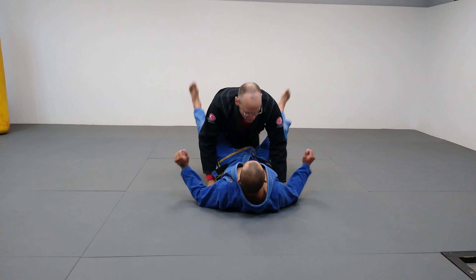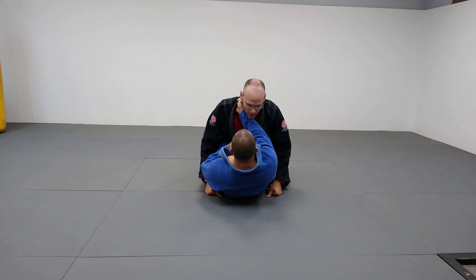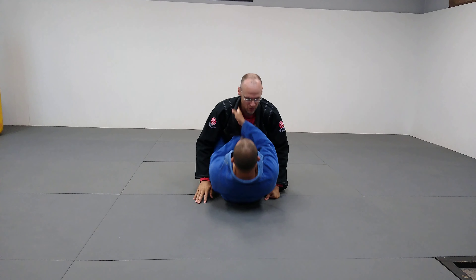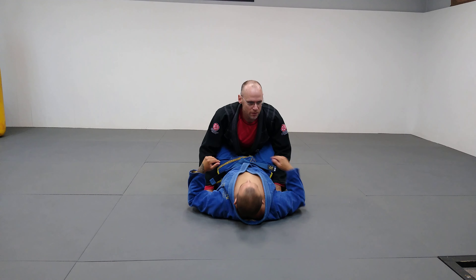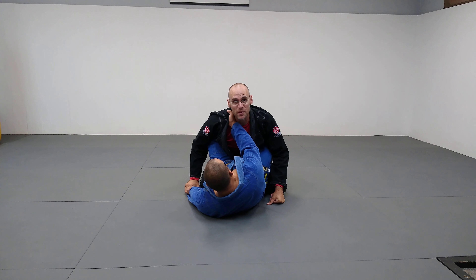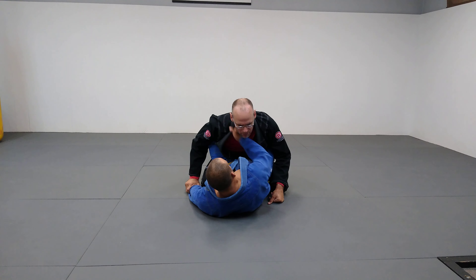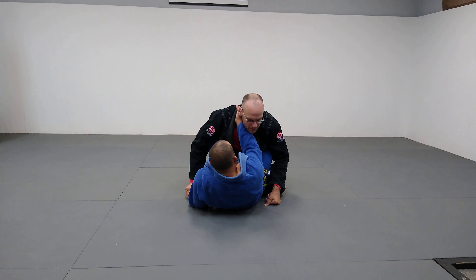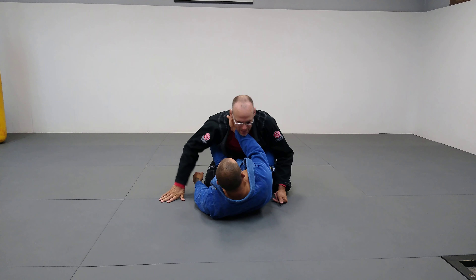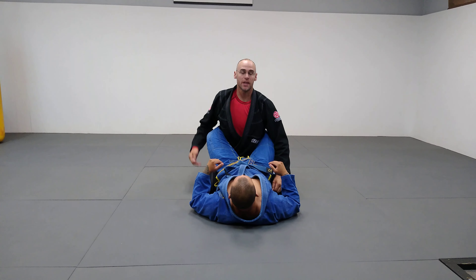Frank has me in his guard. If he goes for a traditional cross choke from guard, he's going to sit up, come in with the other arm, and there it is. As soon as I feel a hand on the collar, it doesn't end the attack — he can go for other sweeps — but I pretty much shut down the choke. He can have it in there and dig and try to choke, but he can't finish me. It's when he gets that other one in and slides it that I'm going to get choked.